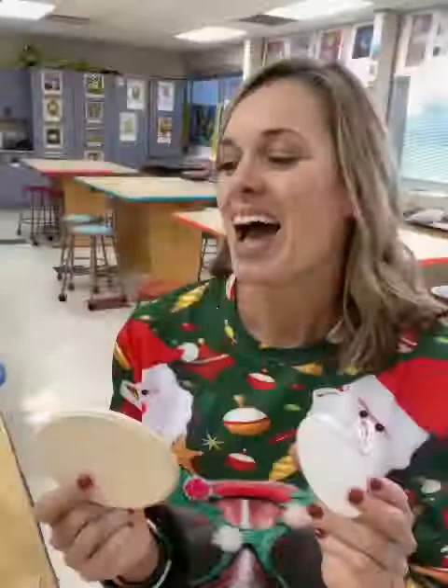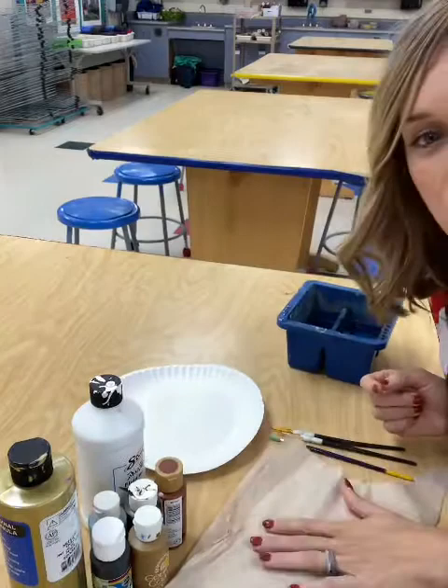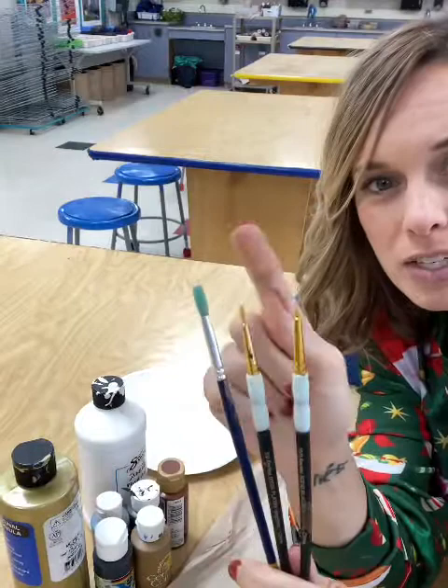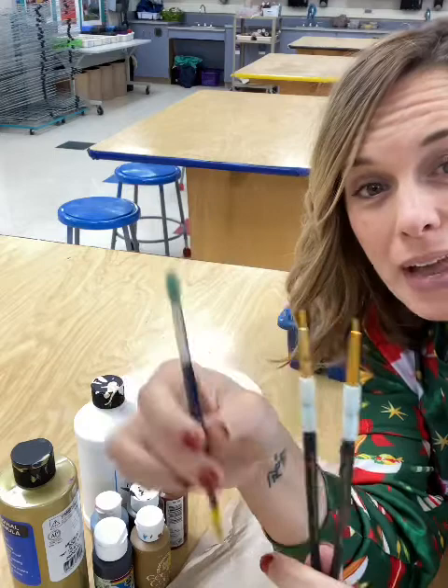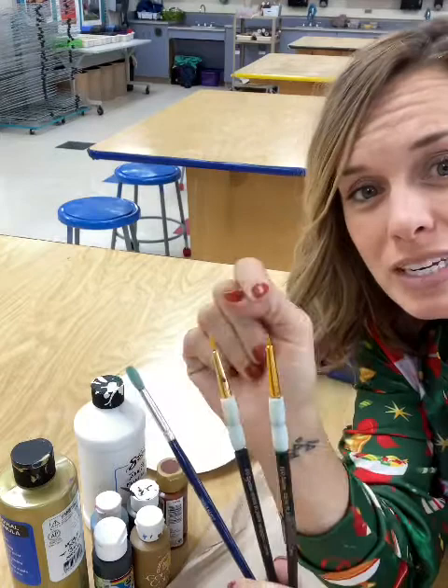For this project you are going to need a paper plate to put your paint on, a paper towel, and a couple of different paint brushes — a really small one and a little bit thicker one. The thicker one we're going to use to paint the background sky, and the smaller one for the manger and baby Jesus. We're also going to paint a little star, so we'll need that smaller brush for the details. You'll also need a little water cup.